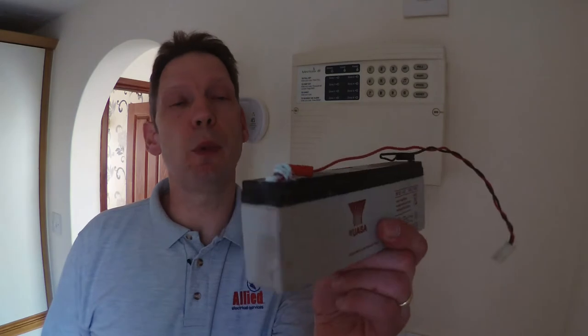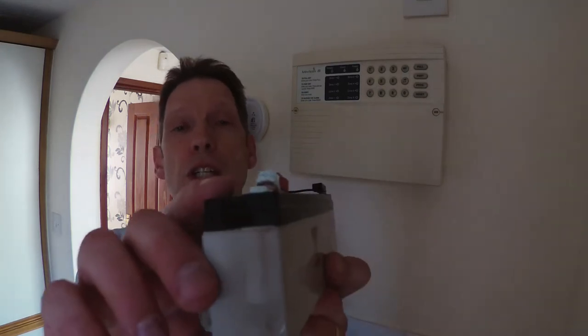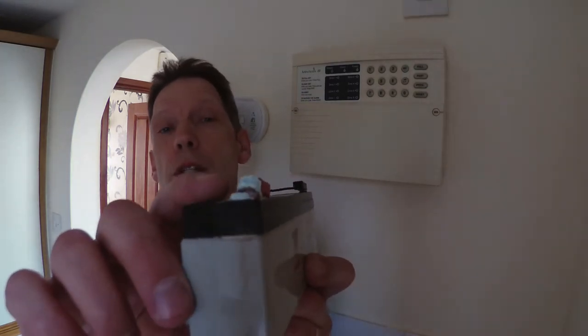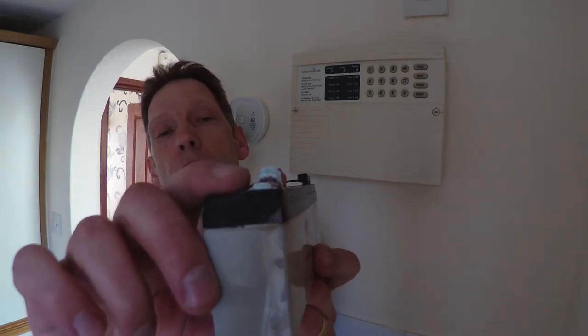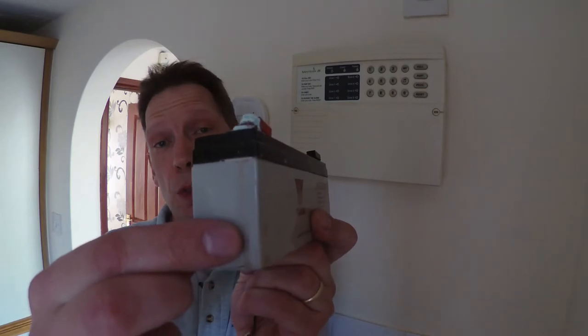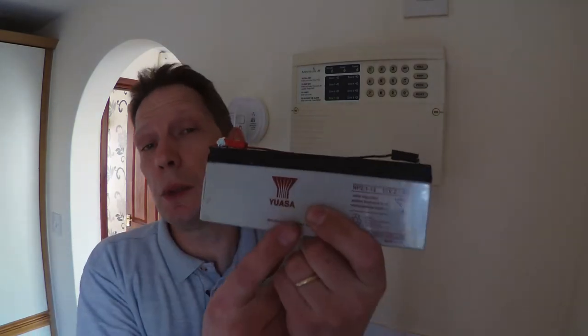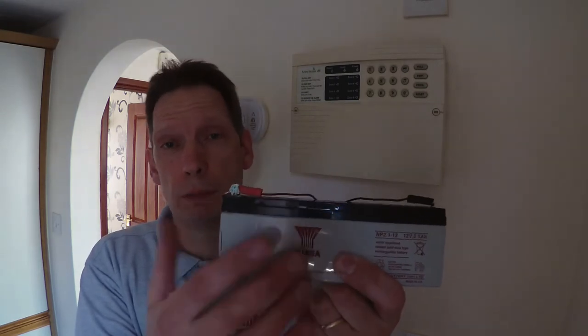If you leave a battery to discharge and leave it long enough, this is what will happen to it. We've actually taken this one out of a customer's property yesterday, which is what prompted this video. You can see it has started to corrode on the terminal there, and you can also see the case has split as well. This is a sealed lead acid battery, so you really don't want the contents of this battery to come out.